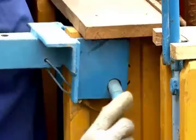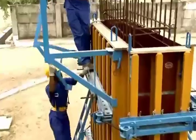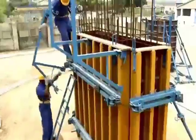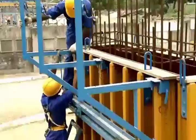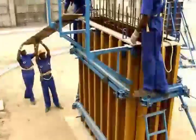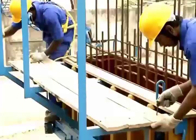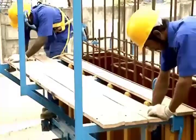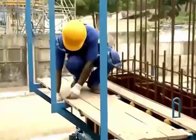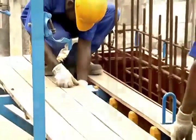Fix three top scaffold brackets on the top steel walers. Place wooden planks over the top scaffold brackets to form a walkway. After placing the wooden planks, fix two handrails by connecting them to the top scaffold brackets.